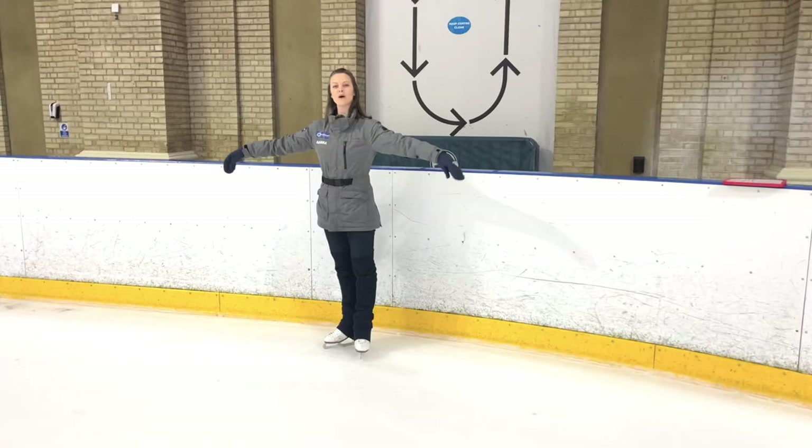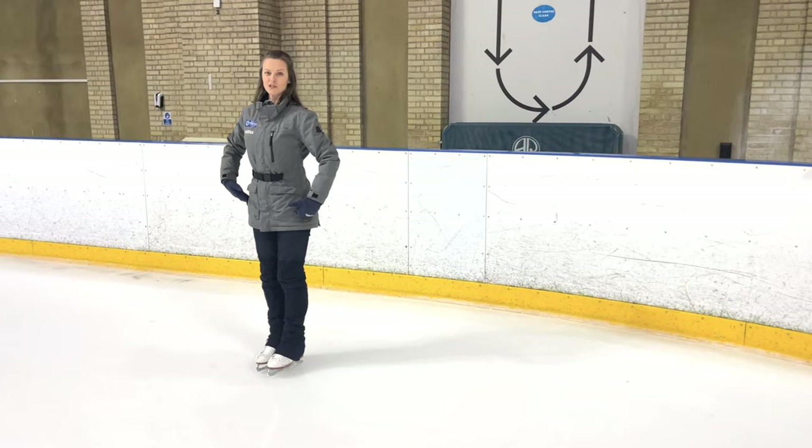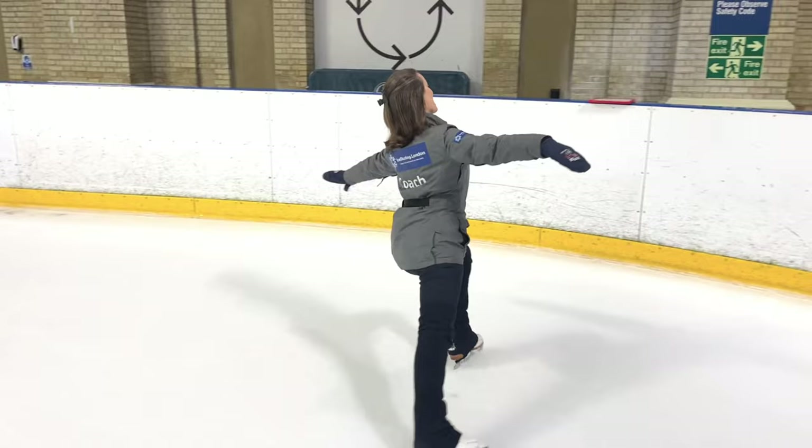We're going to be skating forwards, building plenty of speed. I'm standing on the spot because I like to take up as little space as possible. Then we're going to make sure we're gliding on two feet, bend of knees.